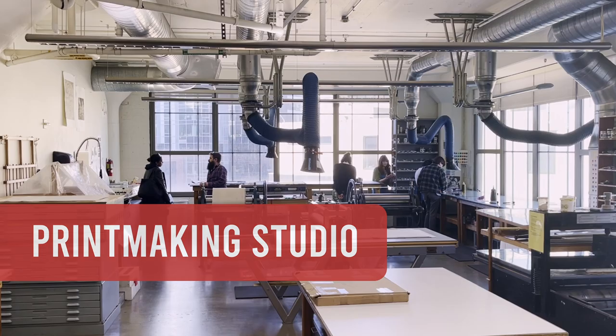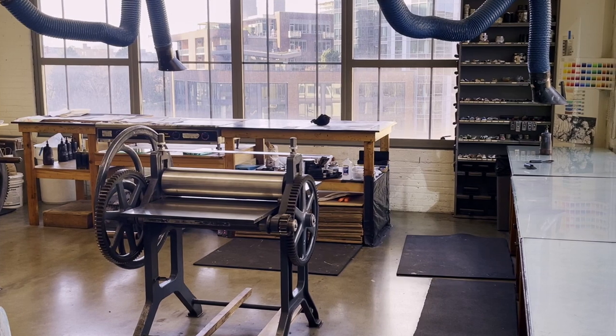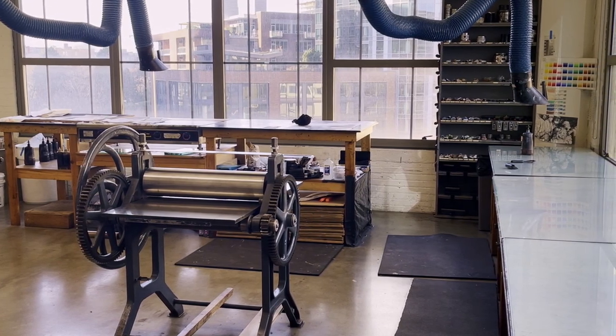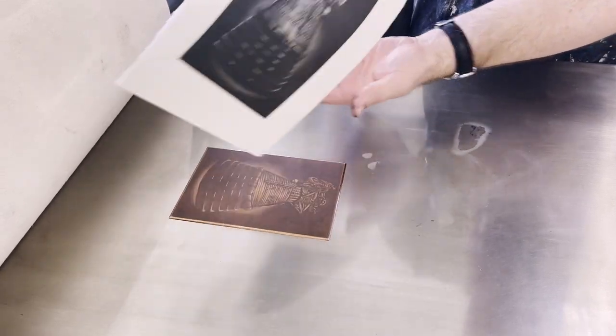We have some equipment that other schools just don't have — just the sheer variety of things you can accomplish in our space that at home you wouldn't be able to accomplish.